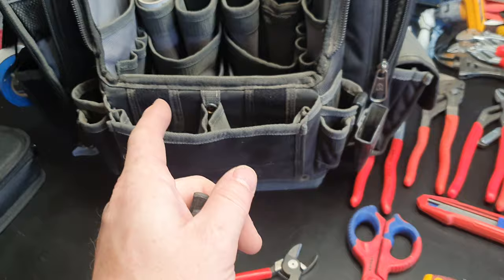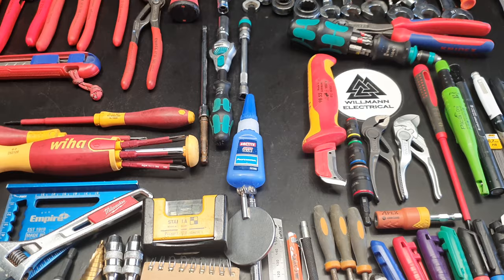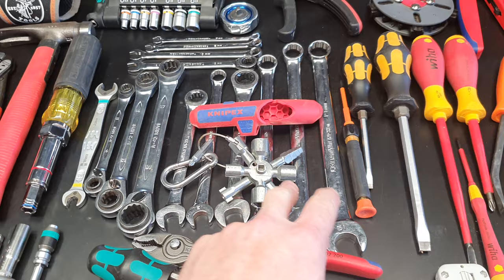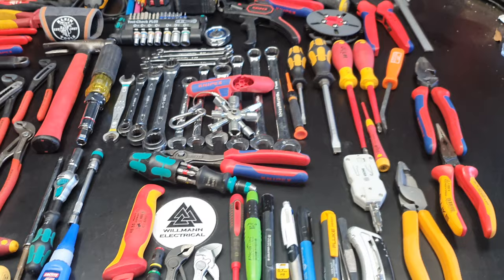I need to cull some of this stuff — I'm carrying a lot of duplicates. So I'm going to make this a more reasonable carry for every day, but I still want this bag to be able to do any job if I pull it out of the truck. Some of this stuff could go in a switchboard bag. The reality is you just don't need this much in your bag at all times — I mean, it's ridiculous, but it's good.